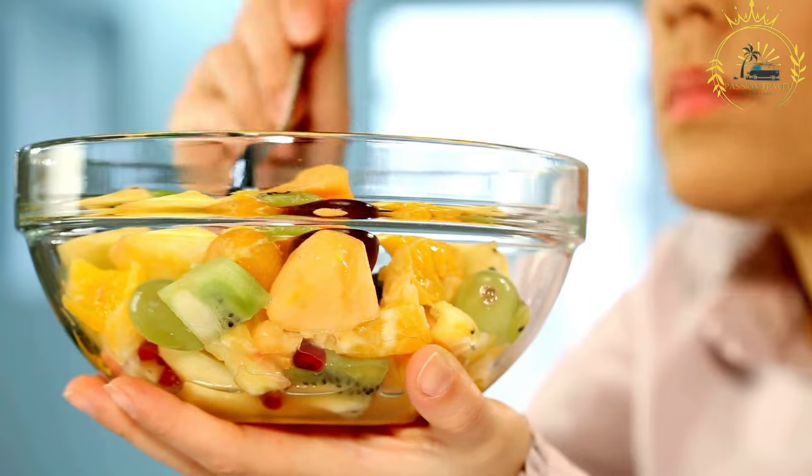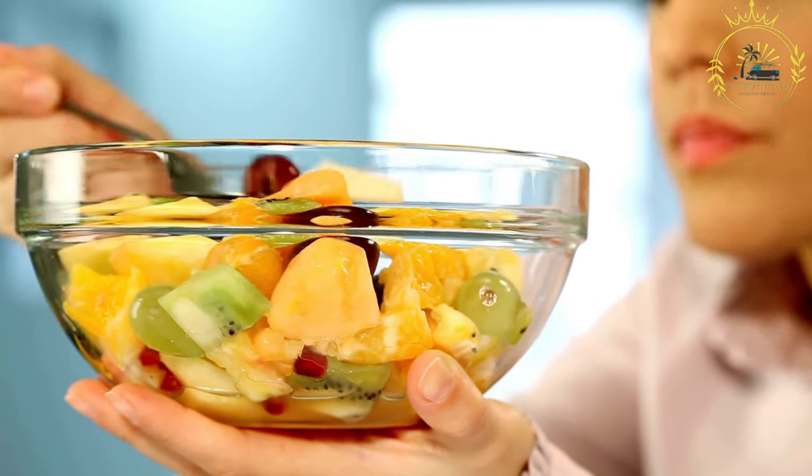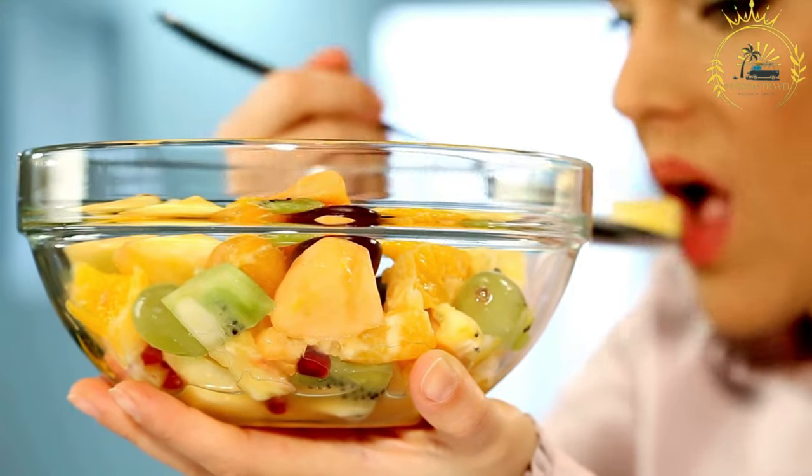Optional additions include fresh mint leaves for garnish, a drizzle of honey or a sprinkle of sugar for added sweetness if needed, and a splash of freshly squeezed lemon or lime juice to prevent fruits from browning and add a tangy touch.